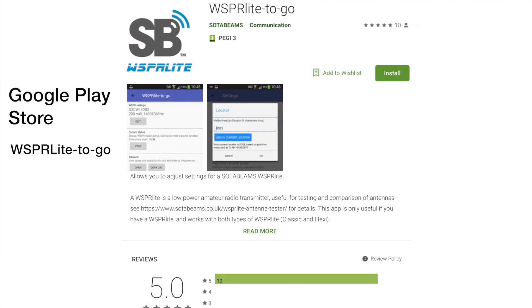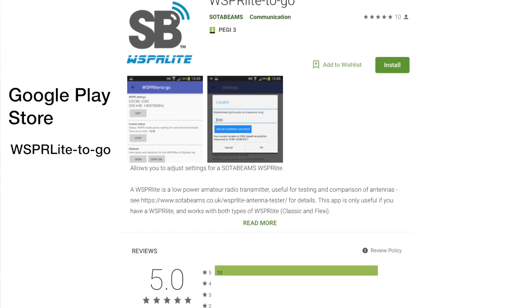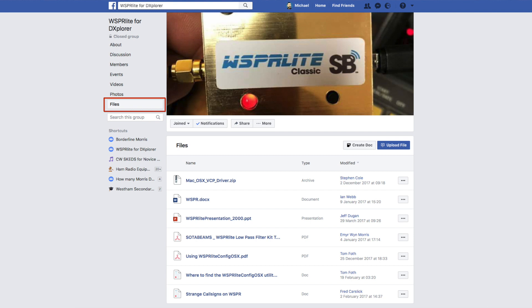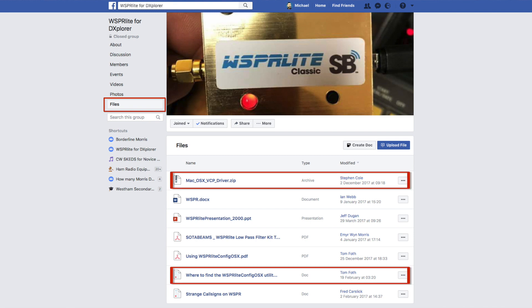When the Whisperlite was launched, the configuration utility only ran on a PC. Given the portable nature of the Whisperlite, many people asked for an app to allow them to use a tablet or mobile phone to load the configuration. SOTAbeams delivered, and an Android app is now available. There's also a macOS version of the configuration utility for Mac users, available via the Whisperlite Facebook group, and this has been updated to support the new Whisperlite Flexi features.